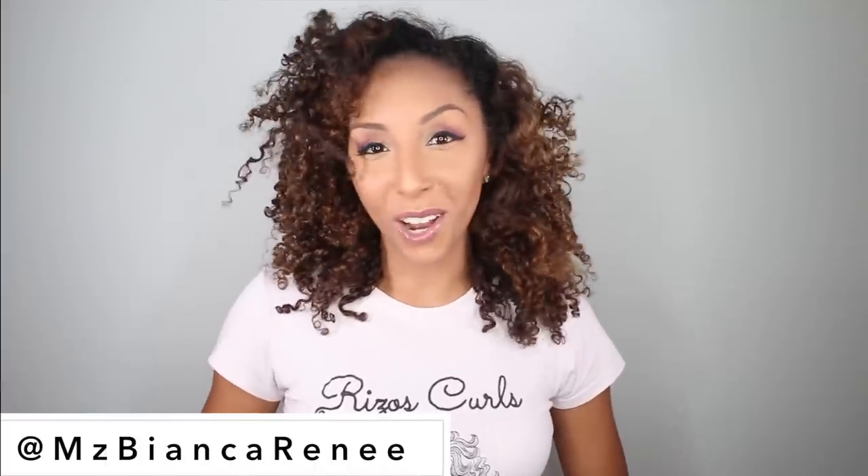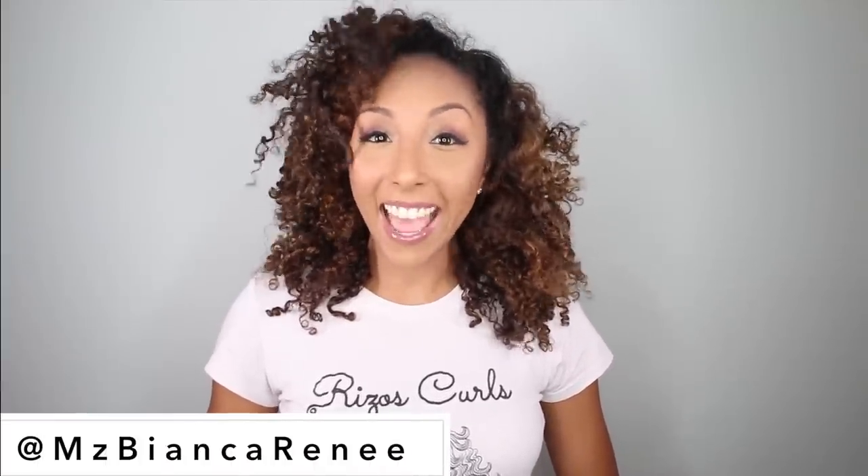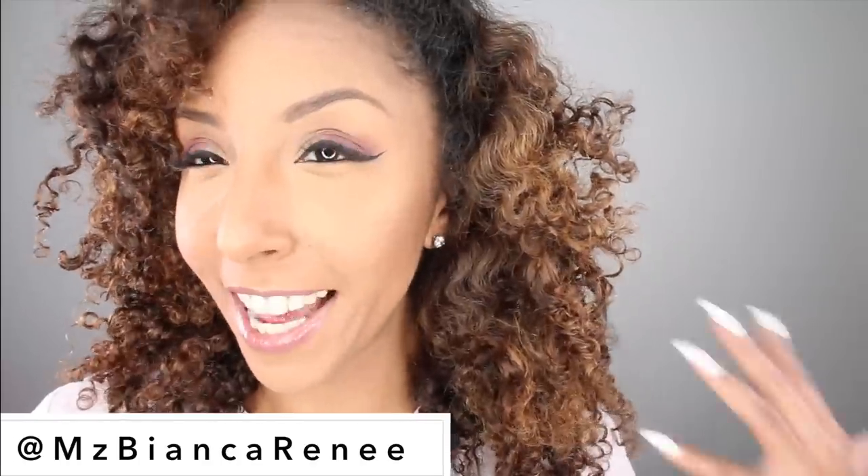Hey curl friends, I'm Bianca Renee and you're watching Bianca Renee today. I was kind of going for like a natural disaster, chaos type of look — okay, not really. This is probably my day three or four hair, but I actually took this out of a bun. That's why all these straight pieces are here, because it was slicked back into a bun yesterday. But I like to consider myself like the refresh queen — I can take curls that have been through it and revive them into beautiful curls.